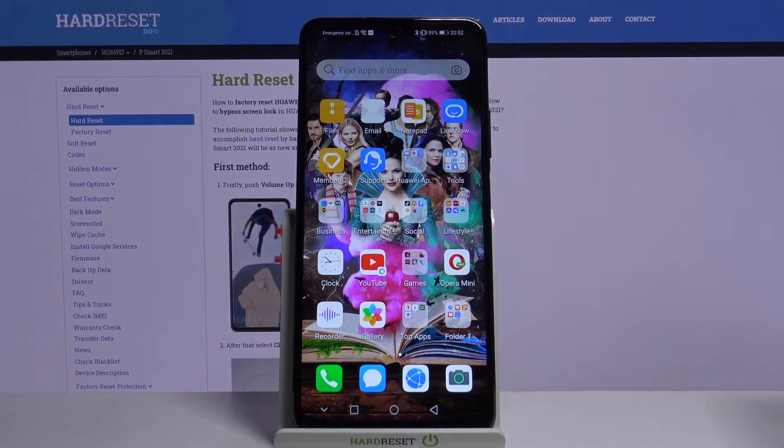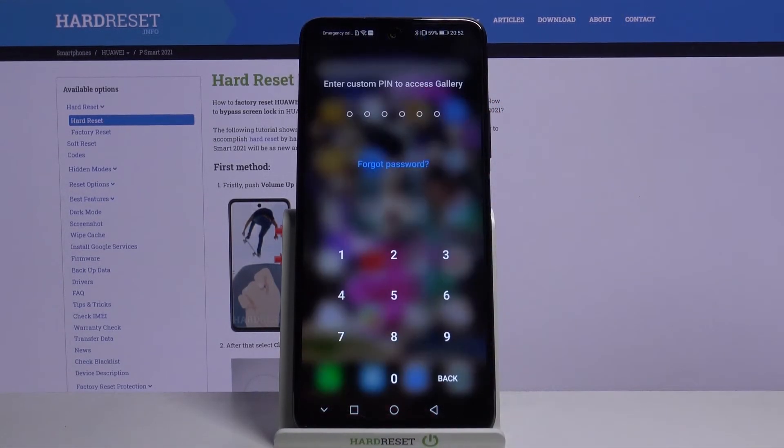Now when I try to enter my Gallery, I have to enter my custom PIN. Thanks so much for watching! If you enjoyed this video, don't forget to leave a like, comment, and subscribe. Bye!